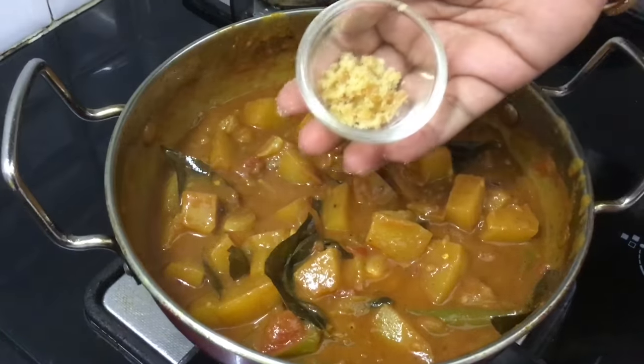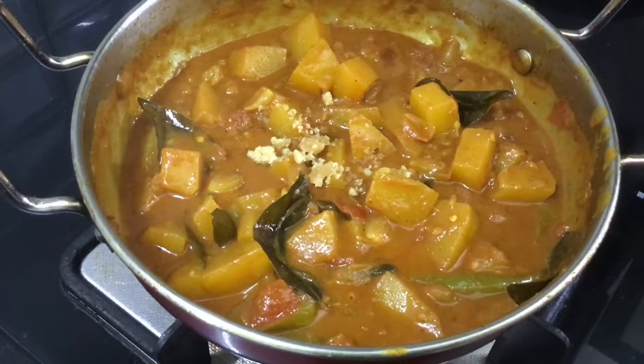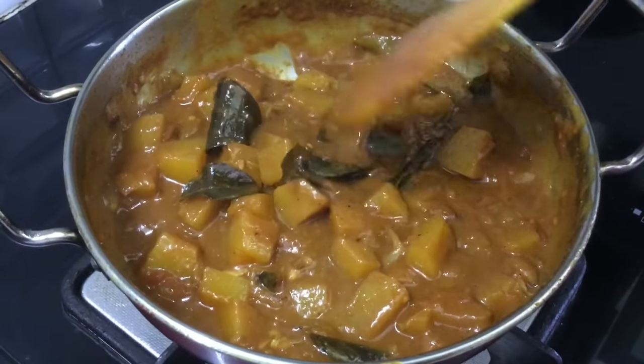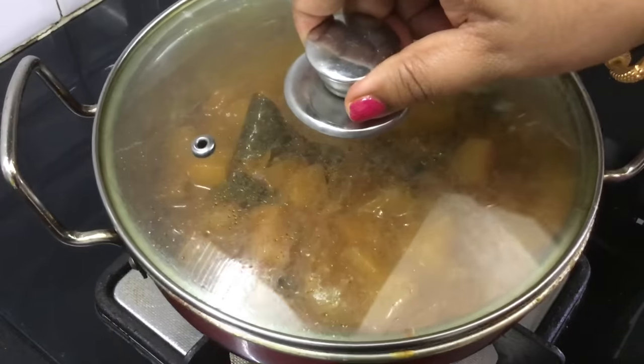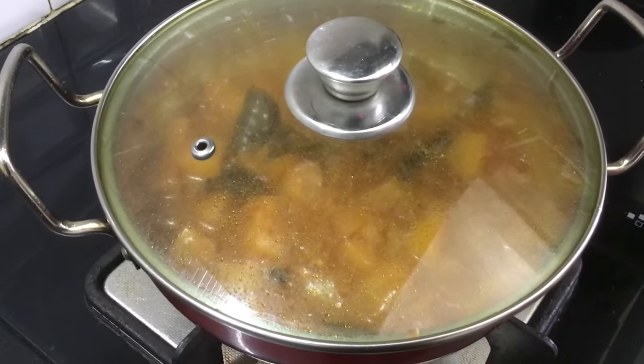We will add water to the dish. Now add a spoon of jaggery. This is a small addition that gives a nice balance — it makes it a sweet and sour dish with a little extra flavor and taste.